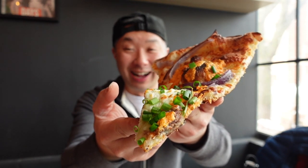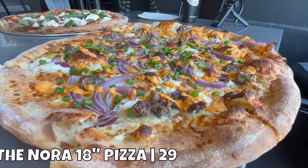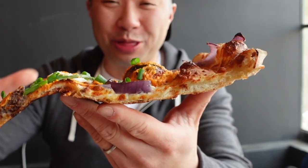All right, you guys, we're here. We're at the Other Side, we're on the other side of the bridge. We're here throwing down on some pizza here in the Beaches neighborhood. And I have in my hands what we call the Nora. Here at Other Side, they do classic New York style thin crust pizza and they do it a bunch of different ways with a bunch of different toppings.